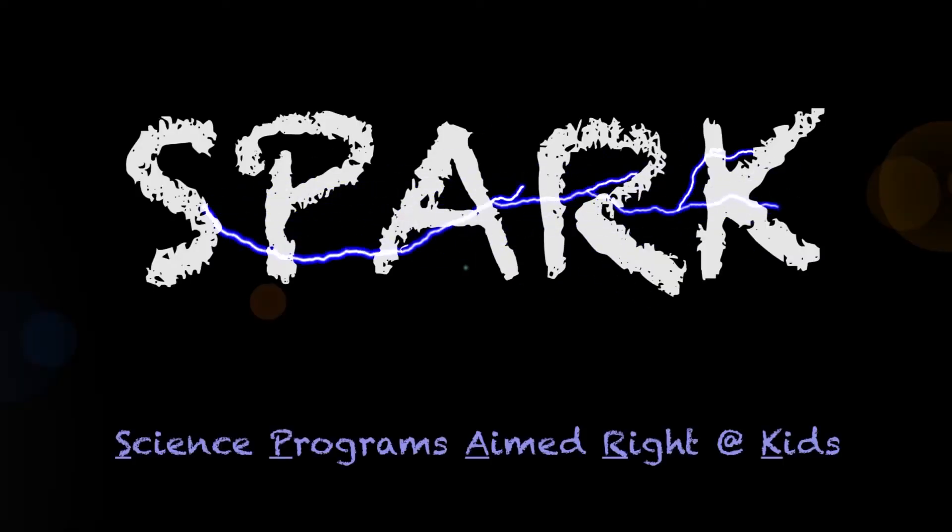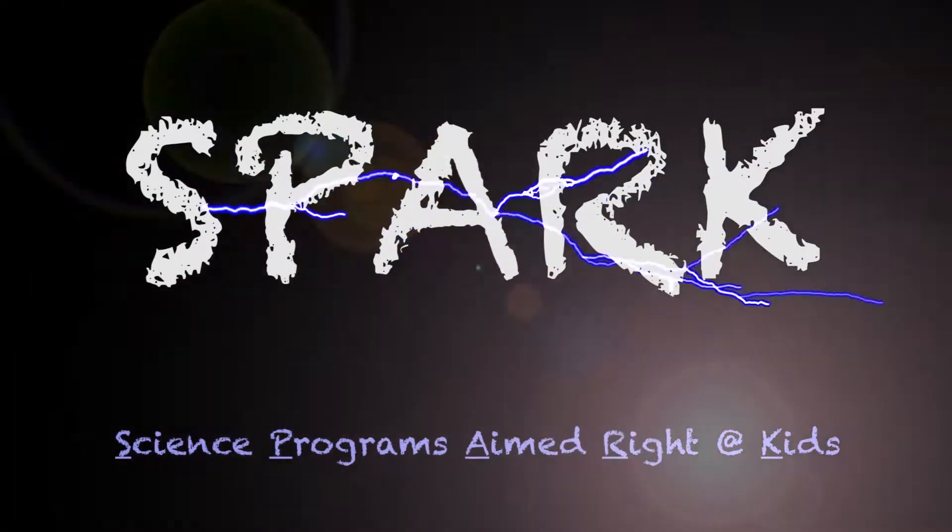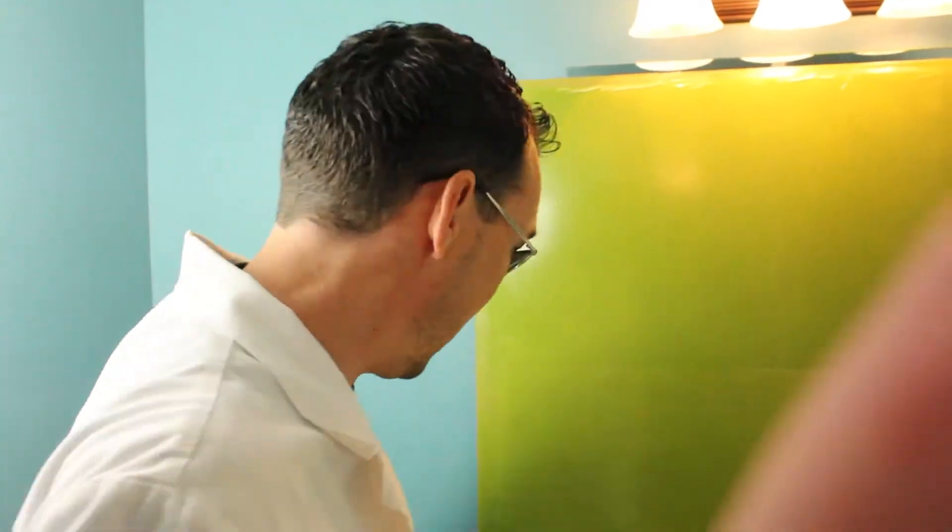I have an idea! Spark Science! Hey, come in and see what I've been working on!